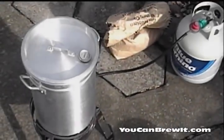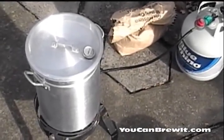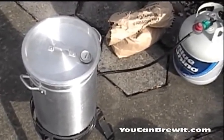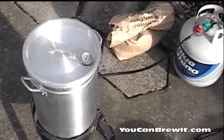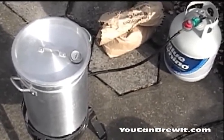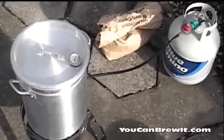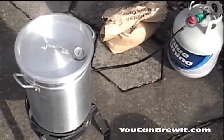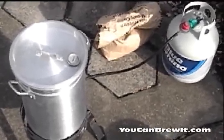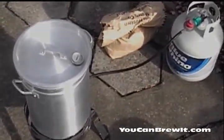I am now at the stage where I'm heating up my strike water. I'm going to heat it up to about 165°F, because I'm looking to mash in at about 152°F. From experience with my equipment, I know that by the time I add my strike water to my grains in the container it's going to drop to about 152°F. Out of all the steps in all-grain brewing, mastering your strike temperature is probably the hardest — it comes with experience and the more you do it the easier it gets.